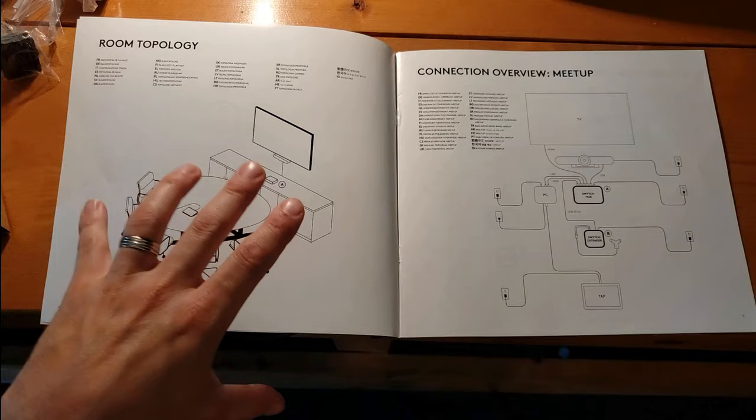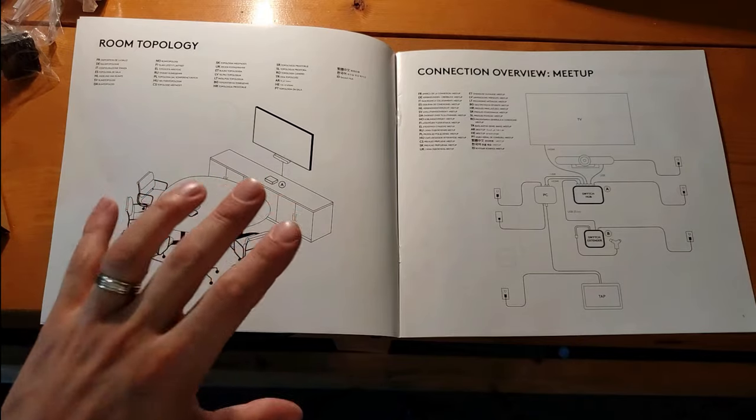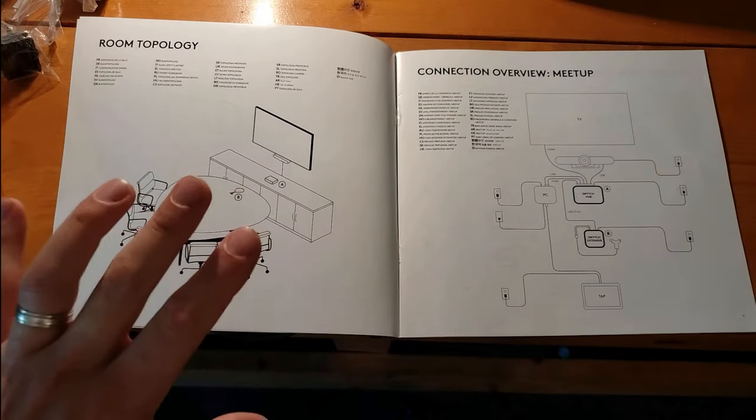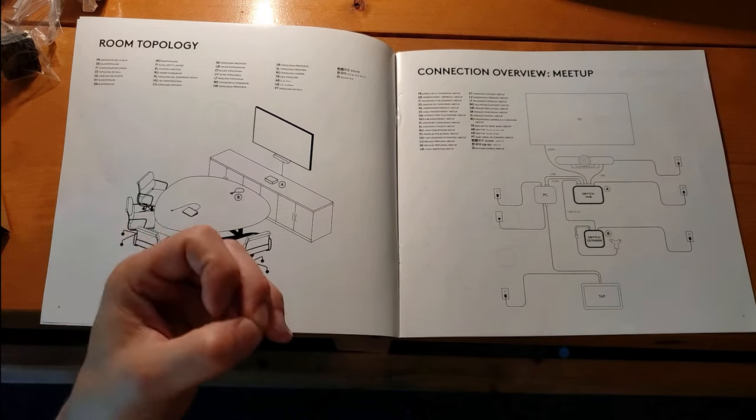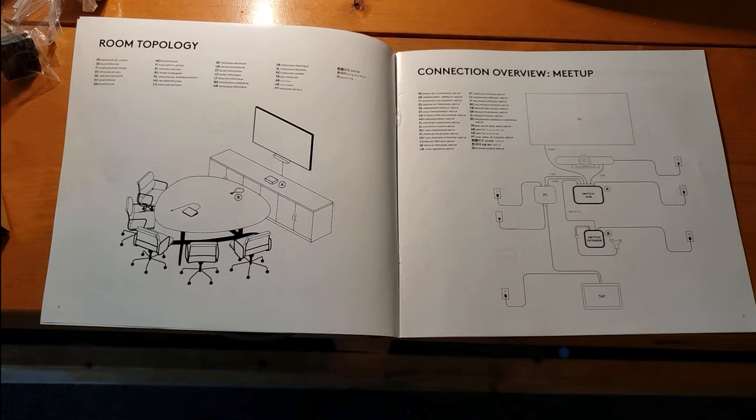First, you need to understand your room topology. You'll notice that this setup guide only covers Logitech products, because that is where the support will actually be given — you will be supported when using the Logitech Switch with the proper Logitech room systems.